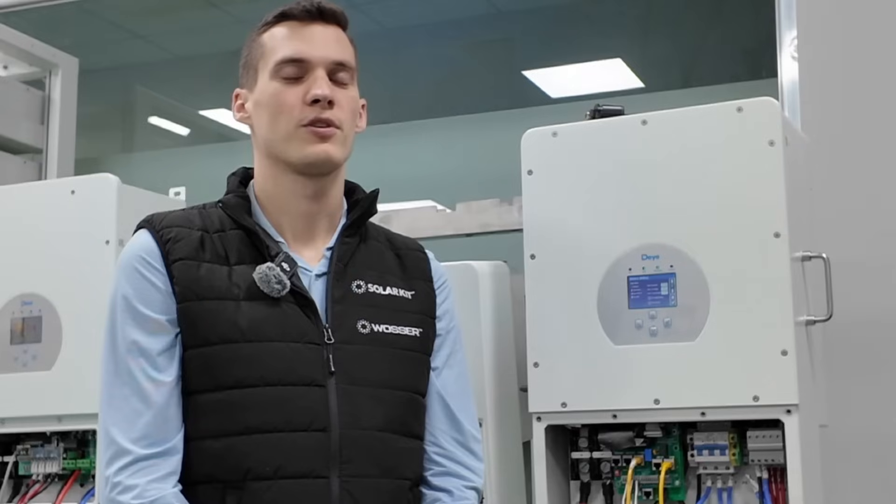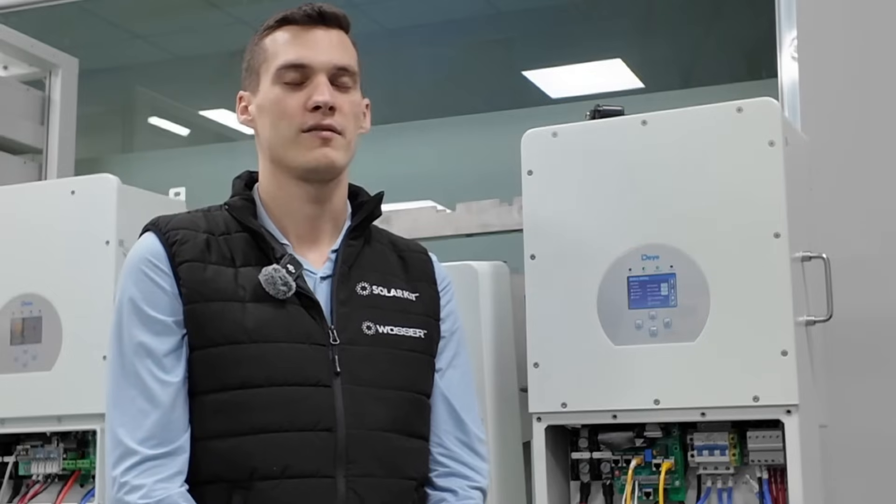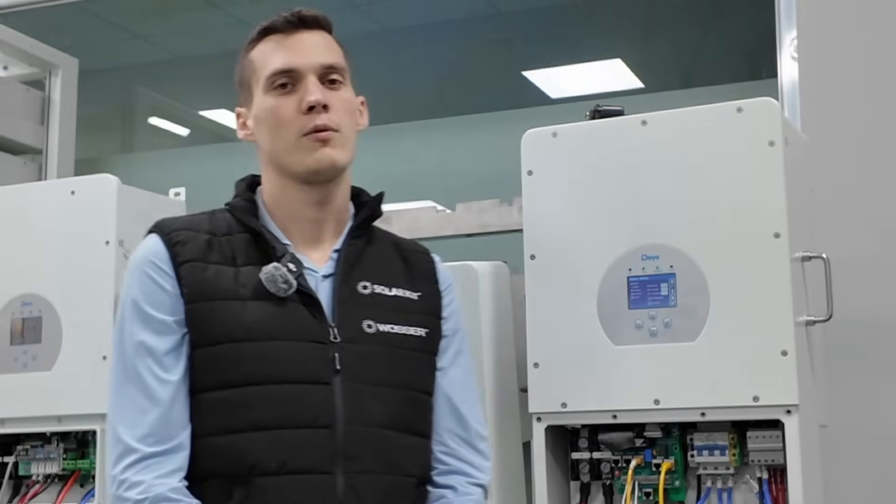Hello everyone, I'm Peter Breyer, technical manager of Slarkit. Today I am going to show you which function to use to protect your batteries in the winter when there is not enough sunlight available to keep the SOC level high enough. Basically you want to avoid a deep discharge state, which means the battery cannot be charged by the inverter anymore.